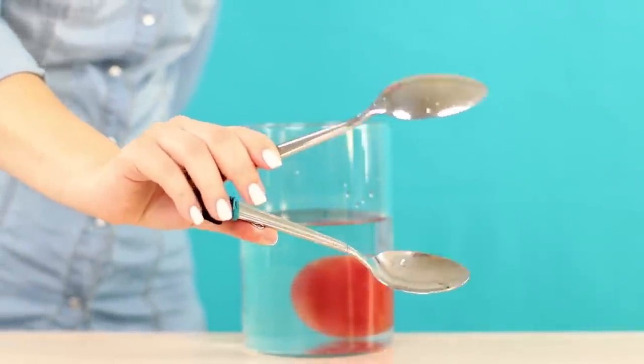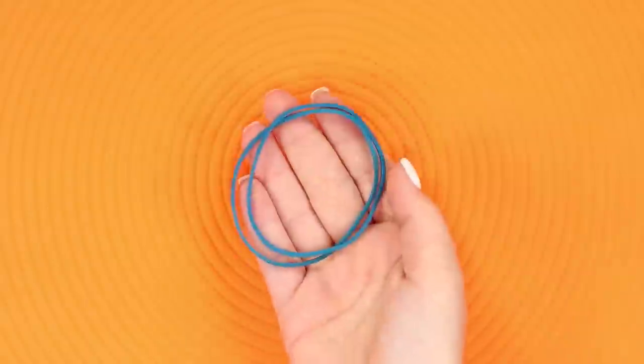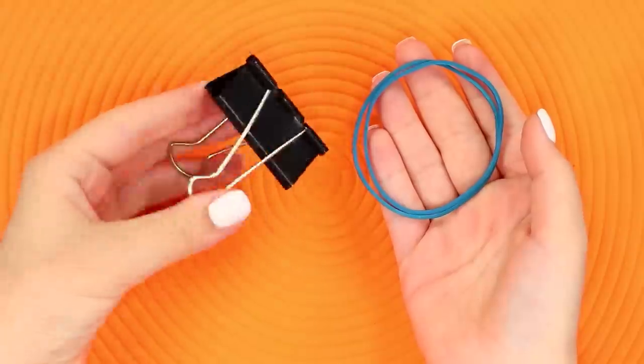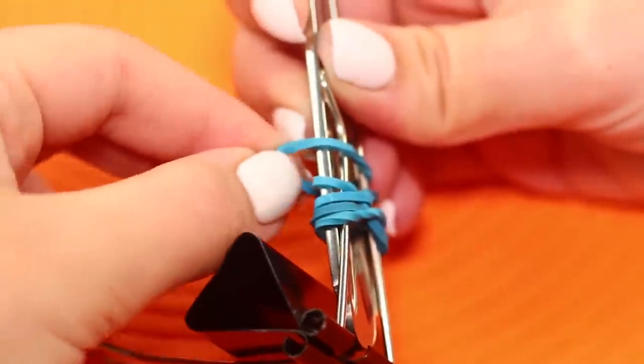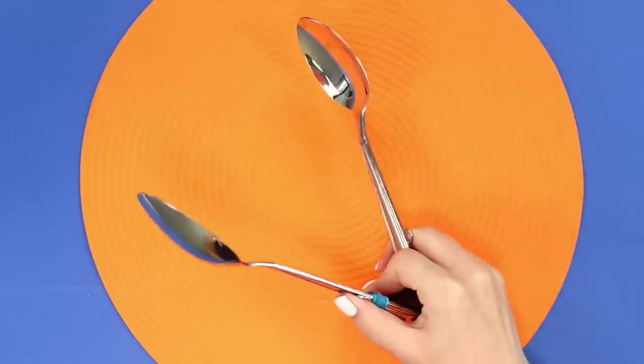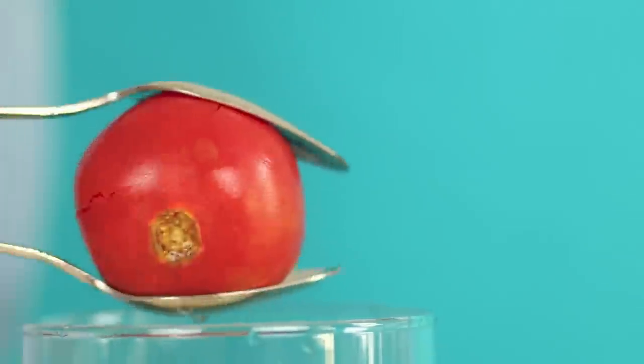We'll tell you if you can do without buying tongs for cooking. You need two tablespoons, a rubber band, and a paper clip. Insert a spoon into the handle of the clamp and attach it with an elastic band. Do the same with the second spoon. The tongs are comfortable and functional.